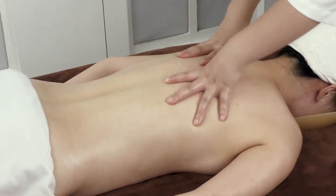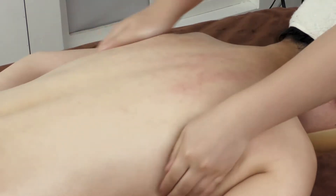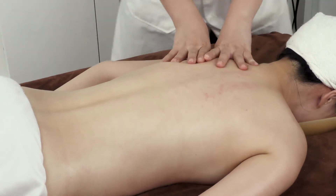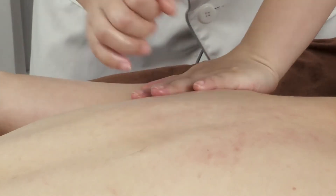Push the Scapular Slot with both hands alternately in left-right order 3 times. Overlap both thumbs and push SI11, then slide to the arm 3 times.